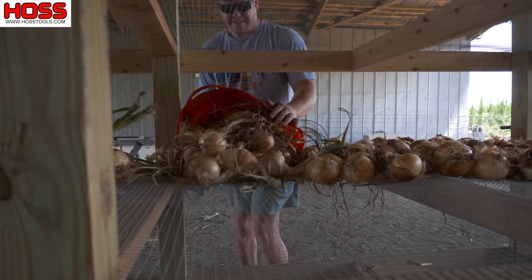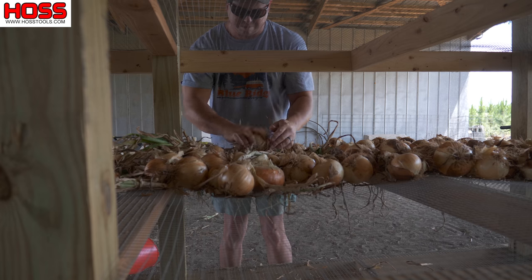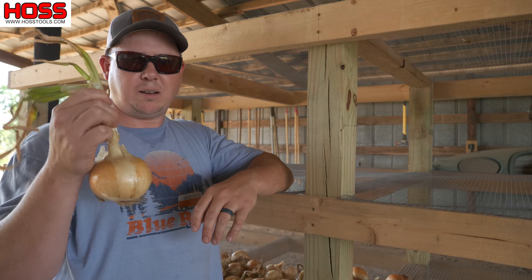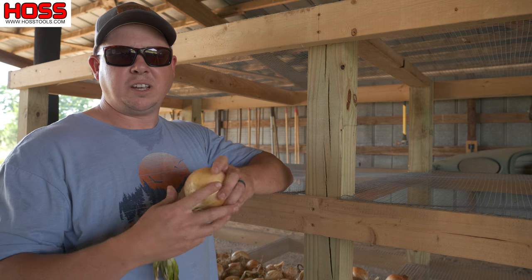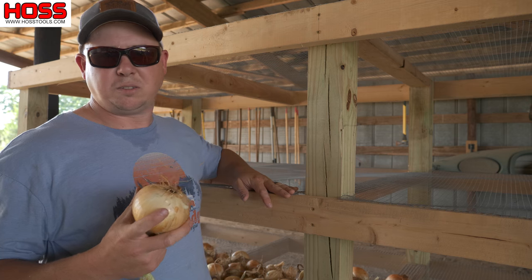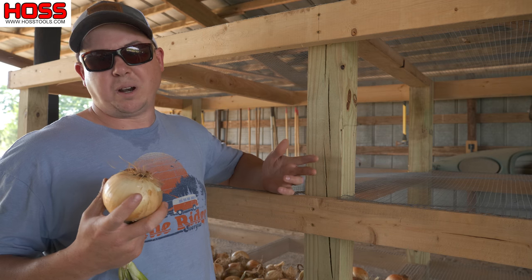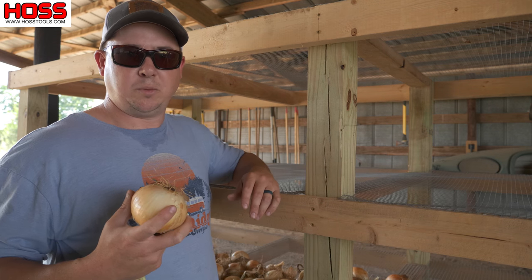When I'm putting my onions on the storage rack, I just lay them out in a single layer — I don't want to stack them on top of one another, just lay them out so they're not touching too much. I like to leave the tops on them because it keeps the onions from rolling around too much on this hardware cloth. Laid out in a single layer, they'll be good for up to six months or even longer — we'll probably have onions right up until we plant onions again in November.